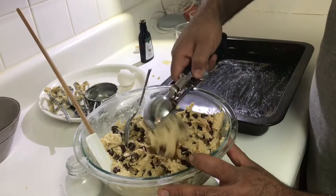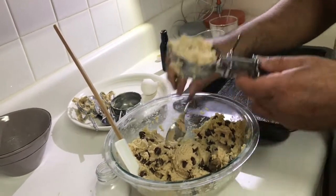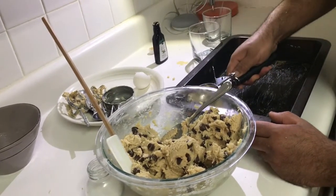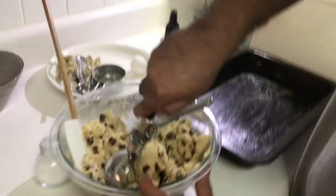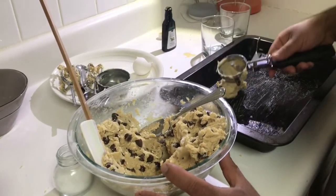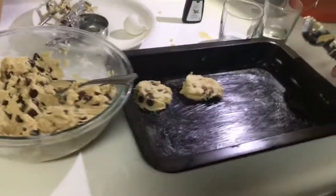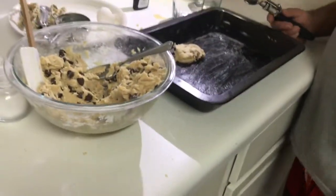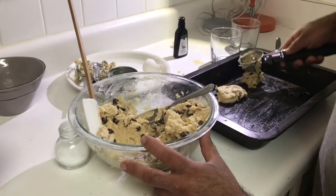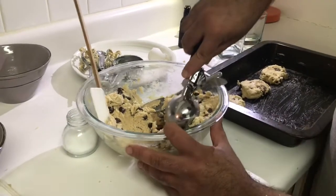That's too much. I think we needed the next size down on the scooper, which we did not own. I think it'll spread when it melts but it's too close to the edge. We did not have parchment paper, otherwise we would have used that. We're very unprepared for this video. These aren't gonna be the roundest cookies. They're so big they're gonna end up just being like a cookie cake. I'm failing guys, I'm failing!